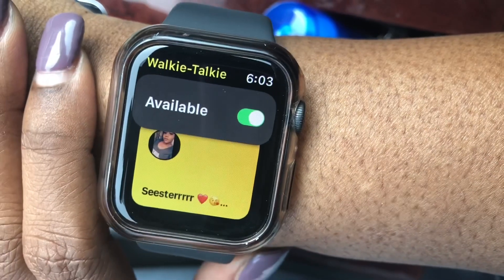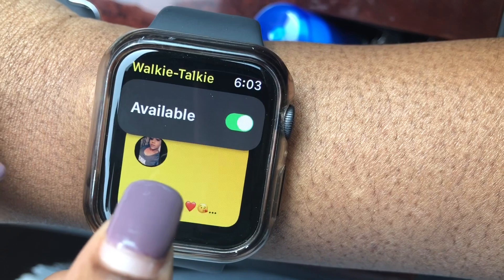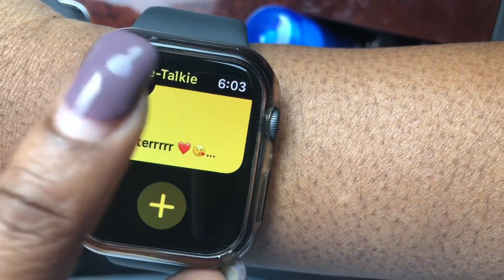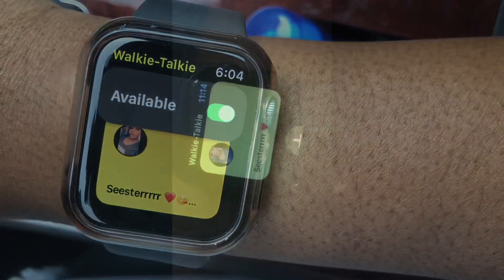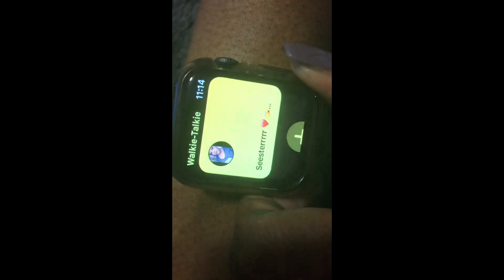Just tap it and now it's on. Below you'll see all your contacts that have the Walkie-Talkie app, and if you scroll down you can also add more people. Now that it's on, it's in use and you can Walkie-Talkie someone.